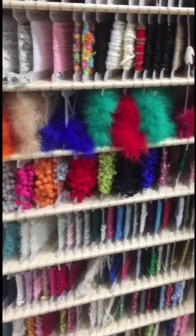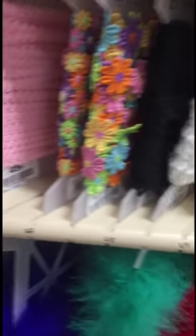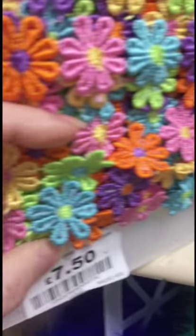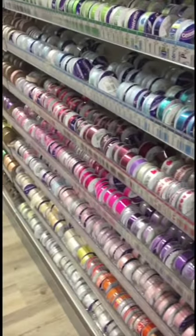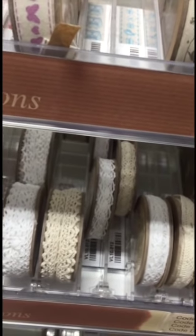We've got some trim — it's quite expensive. And this is the ribbon. I get these; this one's here.